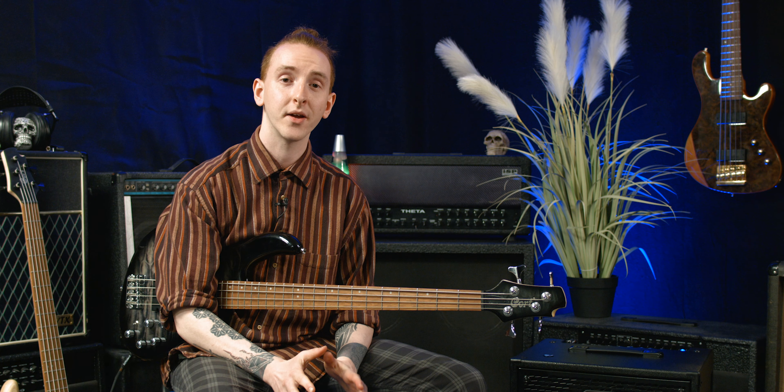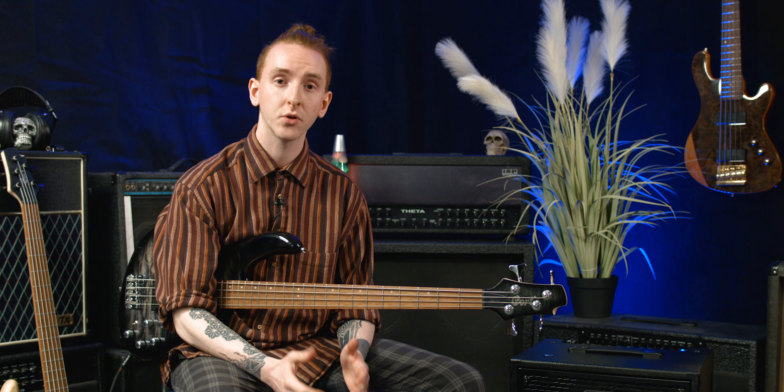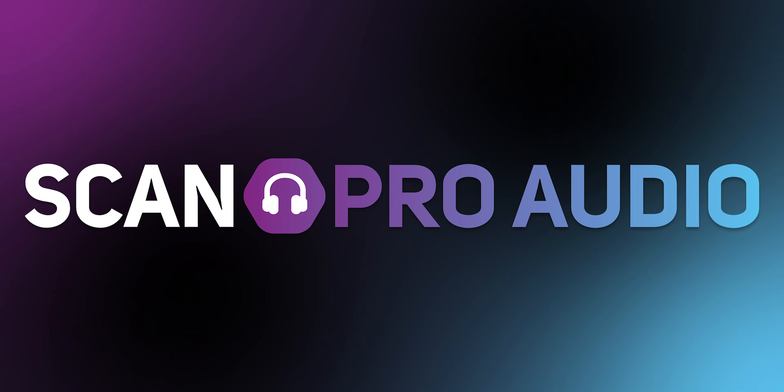Hello there, my name's Tom Carney from Pro Audio at SCAN and I'm here to talk with you today about why one of our Cort series could be the best choice on the market right now if you're looking for your very first bass.